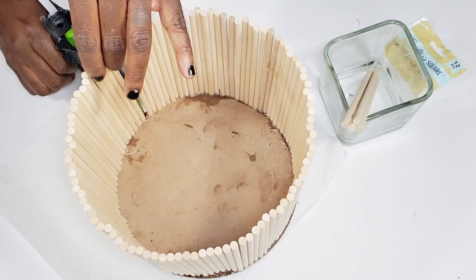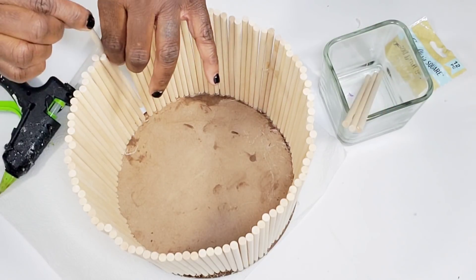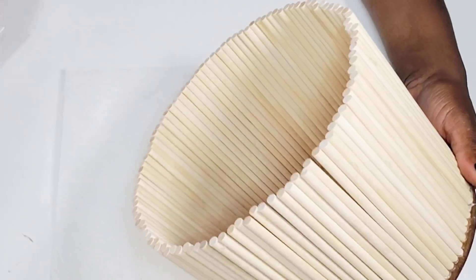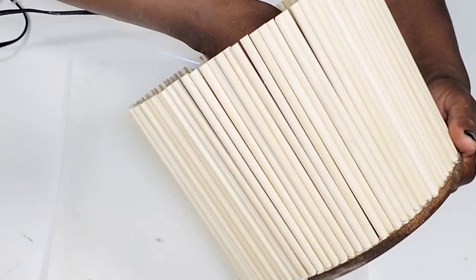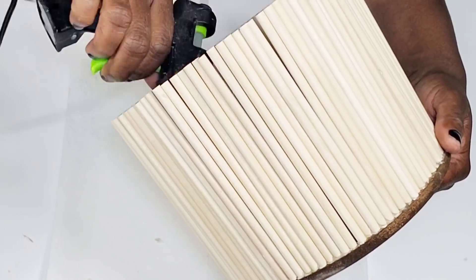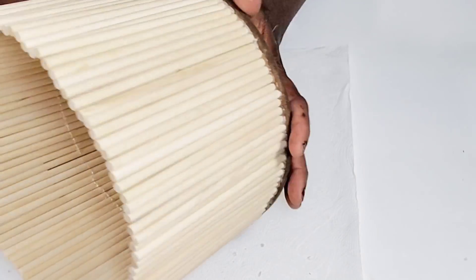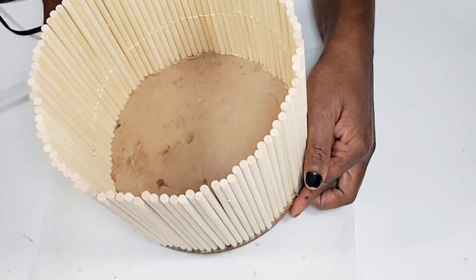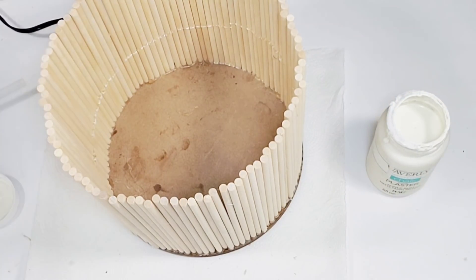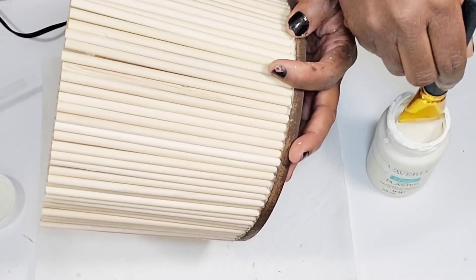After I add my last few dowels this will be complete. Next I'm going to take hot glue and go along the bottom of this planter to give it extra security, and then go around the middle so the dowels are pushed together and held in place. After that I'm going to paint the inside and the outside using that plaster color.